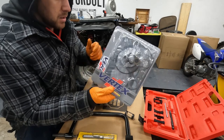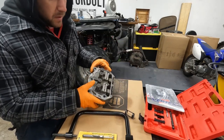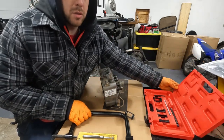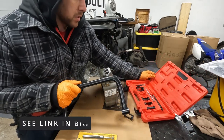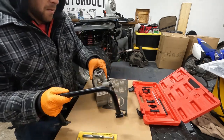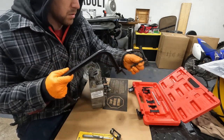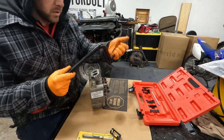Since this new gasket kit comes with new valve seals, we're going to go ahead and pop these valves off and replace those seals. To do that we're using this kit we got on Amazon - I think it was like 40 bucks. We don't have exactly the right size but this one should work just fine. I won't go through all the details - there's tons of videos on YouTube showing you how to do this, so I'll just do a quick time lapse.